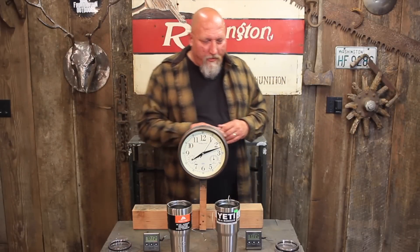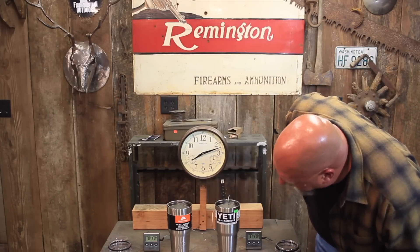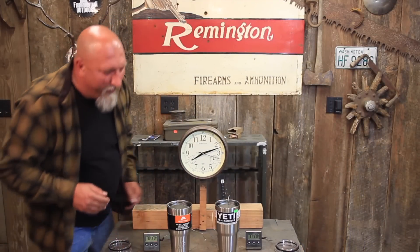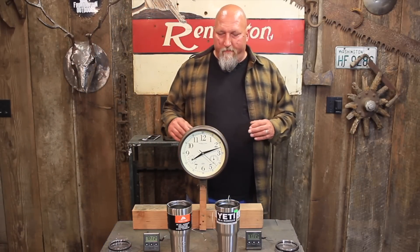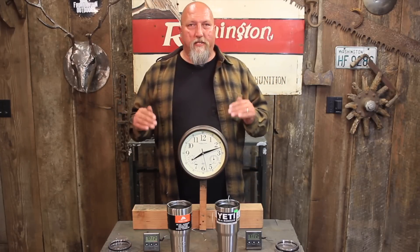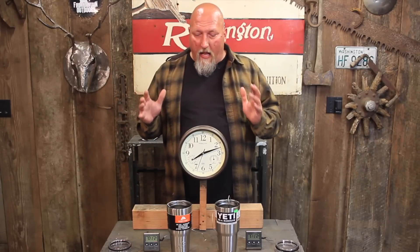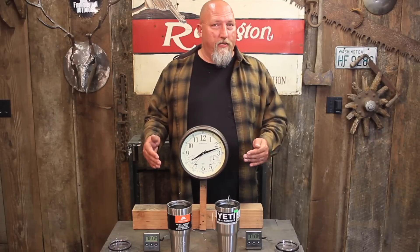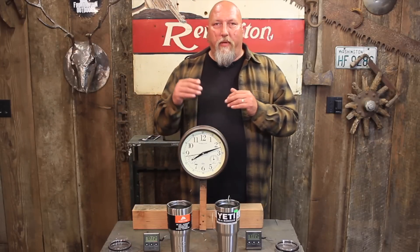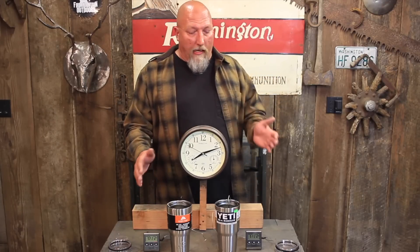Let's check in and see how these cups are doing. We have the Yeti here and it is at 91 degrees. We have the Ozark Trail and it is at 93 degrees. Basically they are the same. The performance between these two cups, as far as insulation quality — which is the touted thing to have — is equal between these two cups. This one costs $40. This one costs under $10.